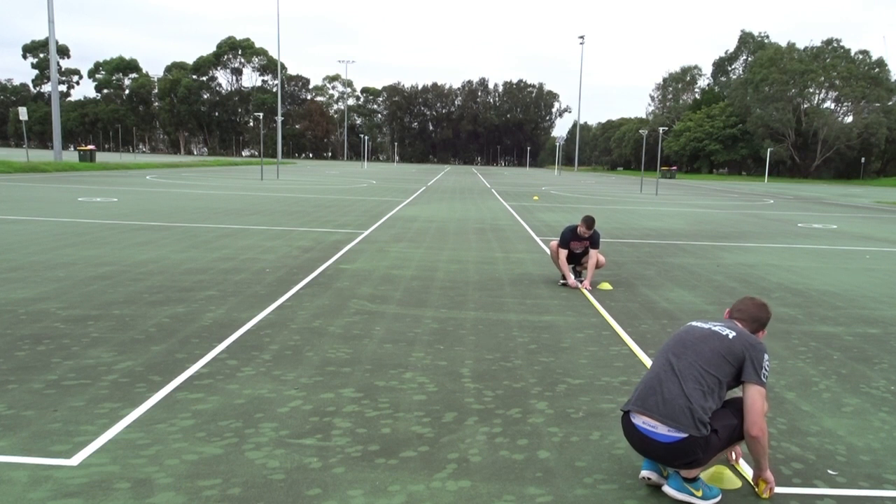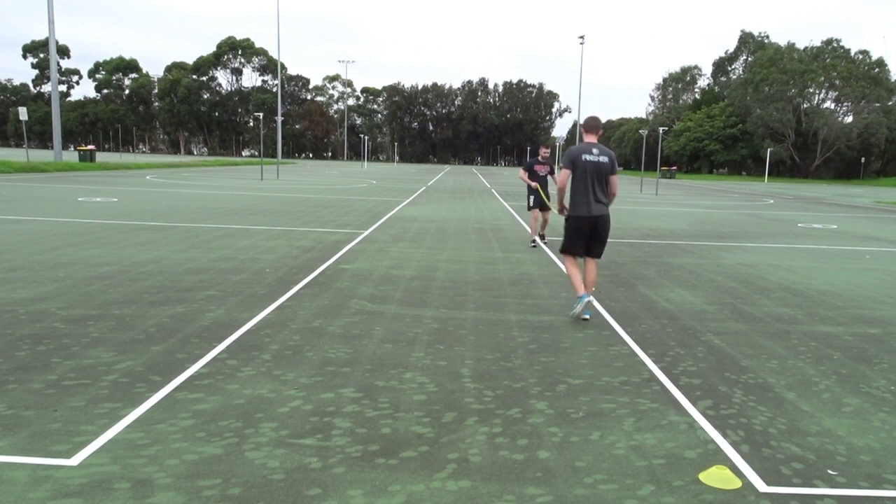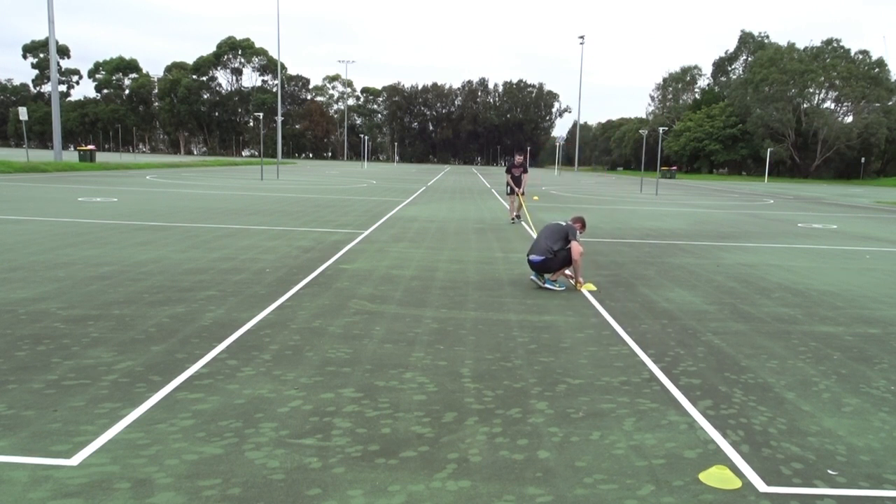In general, the purpose of the test evaluates an individual's ability to perform running intervals for a long period of time, which is particularly important for athletes in sports such as tennis, soccer, basketball, and football. The YoYo test is very similar to the Beep test.